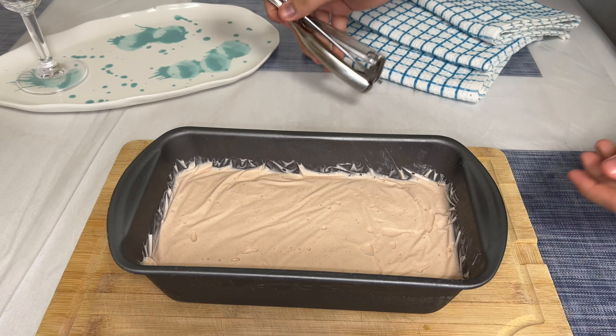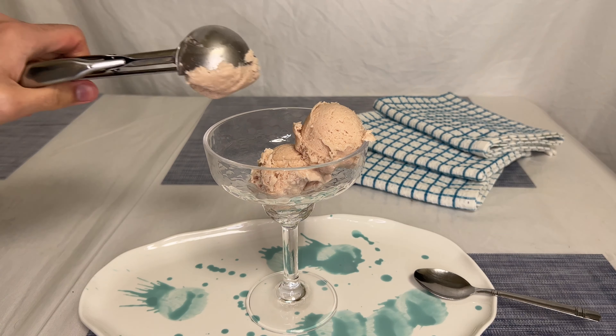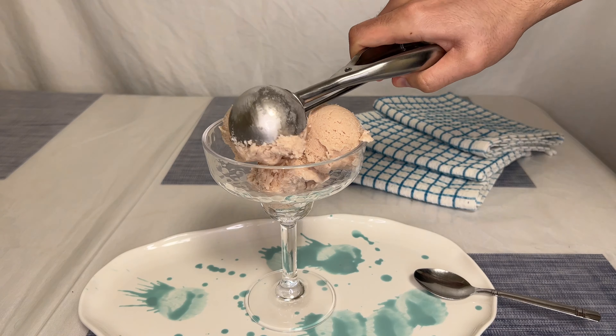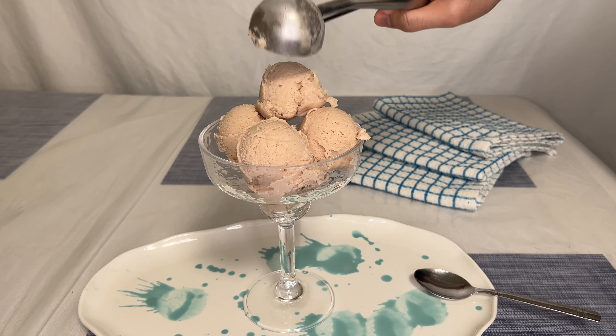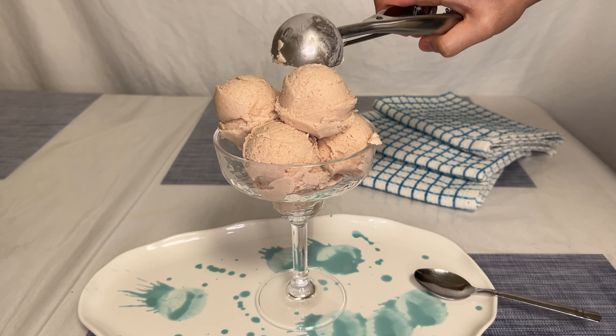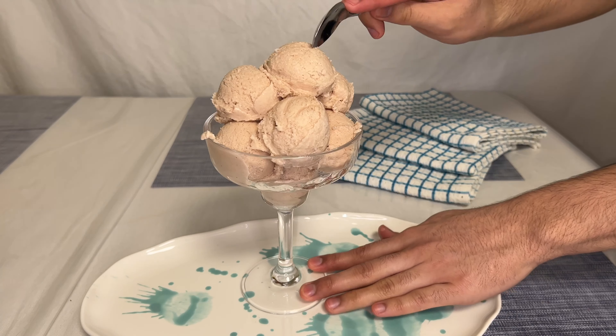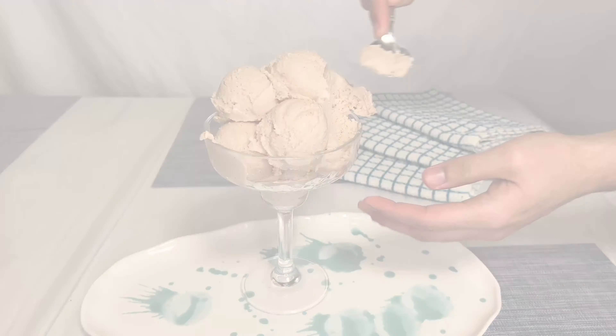If you have any questions about measurements and ingredient substitutes, comment down below. If you'd like to purchase any of the products seen in this video, the link will be in my description. Comment down below your favorite flavor of ice cream. I've shown you step by step how to make chocolate ice cream, vanilla ice cream, and now strawberry ice cream. If you'd like me to recreate another ice cream flavor, comment down below. I hope I taught you how to make homemade strawberry ice cream. If you have any questions, don't hesitate to comment down below. Make sure to watch out for the next video. But in the meantime, peace.